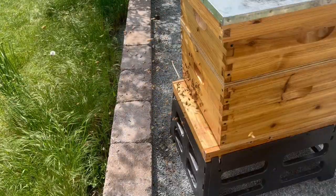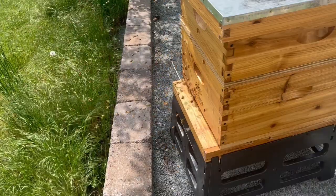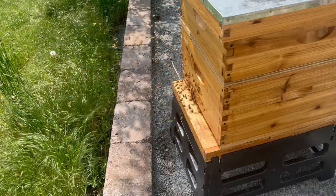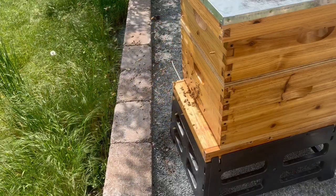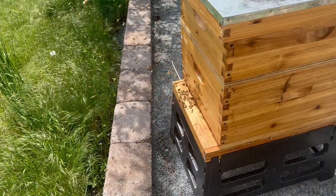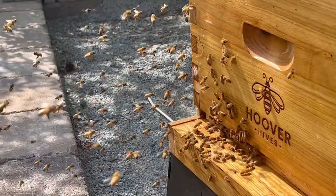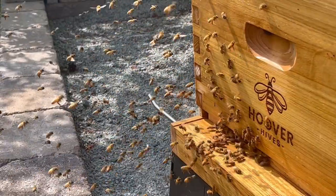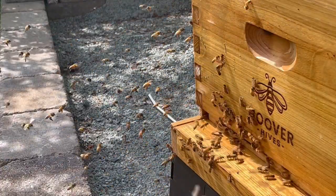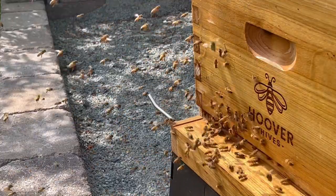But before we open up this hive, I want to talk about what we are seeing right now. What you're looking at might appear to some that the bees are swarming, because there's a lot of bees flying around and making quite a bit of noise. However, if you look closely, you can see that all the bees flying around are looking at the hive, and if we look at the hive entrance, I don't see bees pouring out like we normally would with a swarm. This tells me that what we're actually witnessing is a lot of bees doing orientation flights.